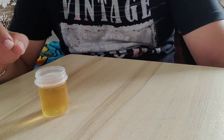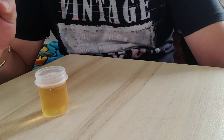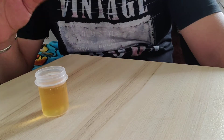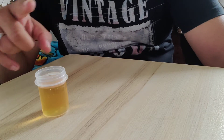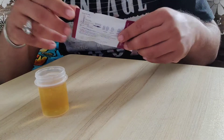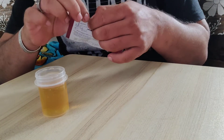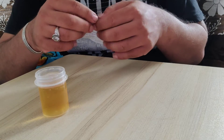The urine sample required should be collected from 10 o'clock in the morning till 4 o'clock in the evening, because the LH hormones in the urine are very concentrated at this point of time. Do not use the first urine of the morning.